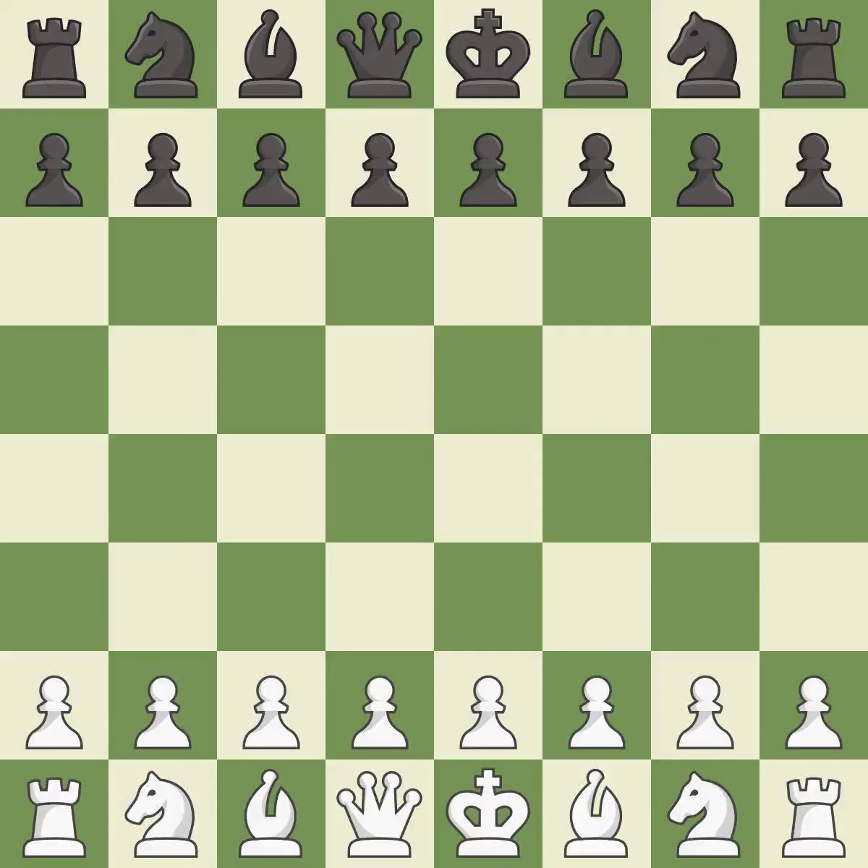Both players navigated the middle game well. G3 is a slow but flexible move that prepares to bring the bishop to G2, castle quickly, and attack the center later. D5 is a solid move which takes control of the center after White's cautious first move.